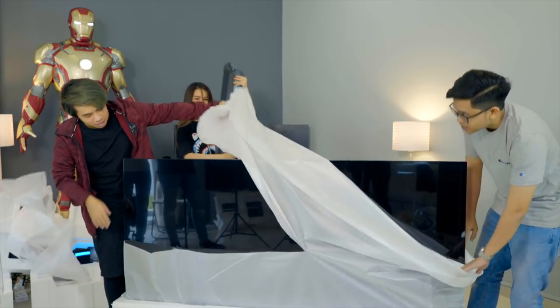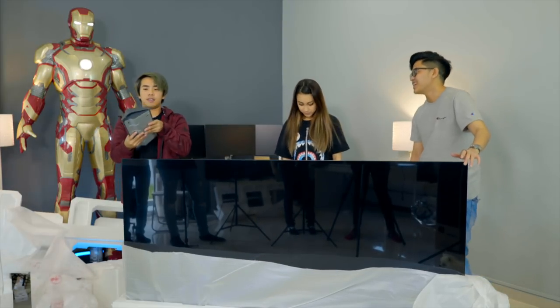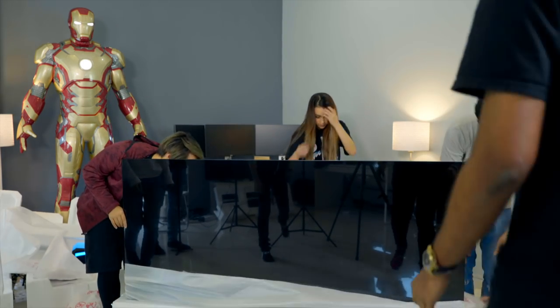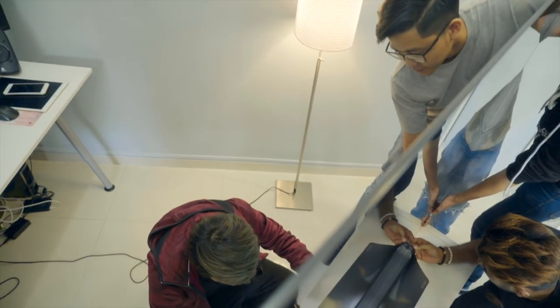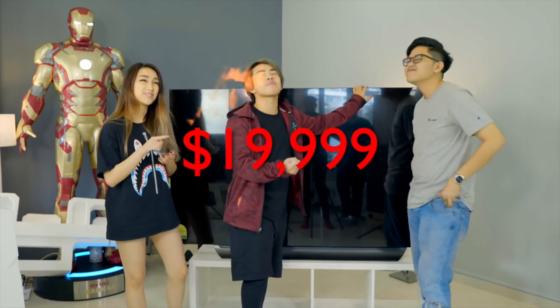Getting this giant TV out of the box required some serious effort — attaching the stand and making sure nothing was dropped. This 77-inch TV is going at $19,999 Singapore dollars. That's almost 20K — someone pointed out that's an entire diploma fee, or about 60K ringgit.